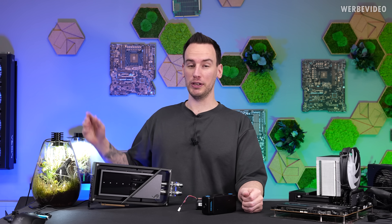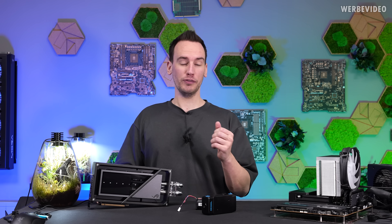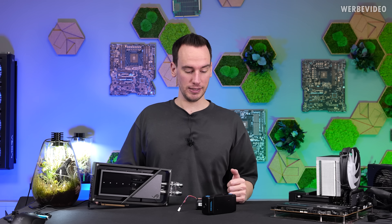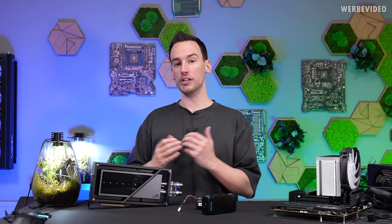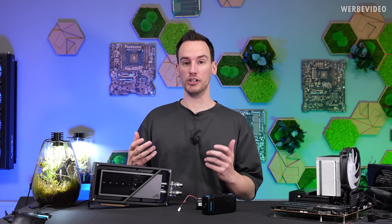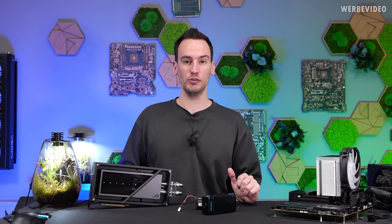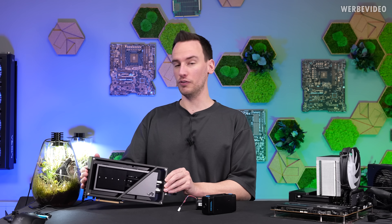I know you all want to see how we continue with the MORA project and how we can get it going and testing. I would love to do that, but I'm still missing some parts. In the meantime, I saw a lot of comments underneath the video asking how much heat can such a radiator dissipate, and how much radiator surface do you need to dissipate the heat of an RTX 4090, such as this 4090 matrix?